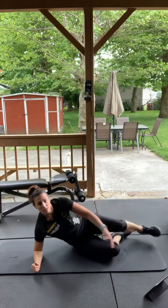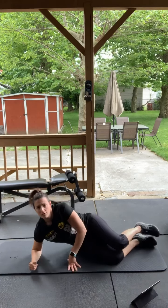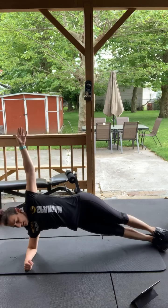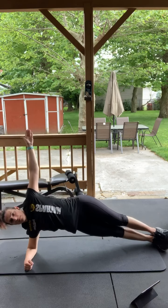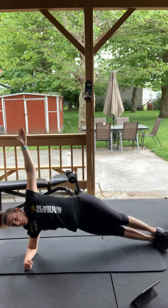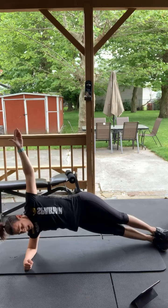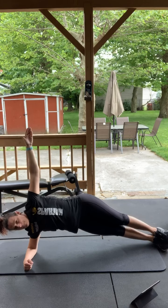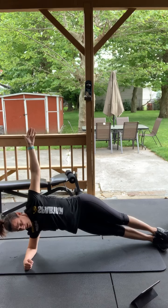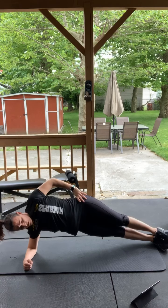Again, one side might feel a little bit weaker than the other — it's okay. Modified on your knees, regular with stacked feet, squeezing that bottom hip, back straight. Squeezing and breathing. A lot of people as you get tired your hips will start to sink down — squeeze that bottom hip, squeeze it. Good.